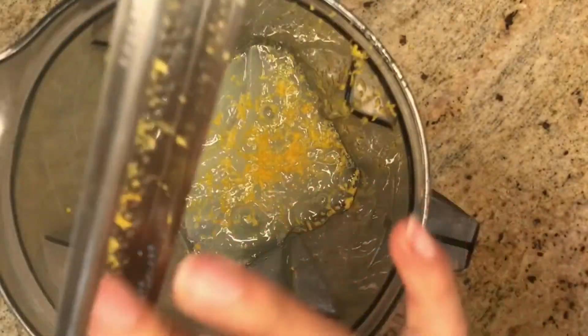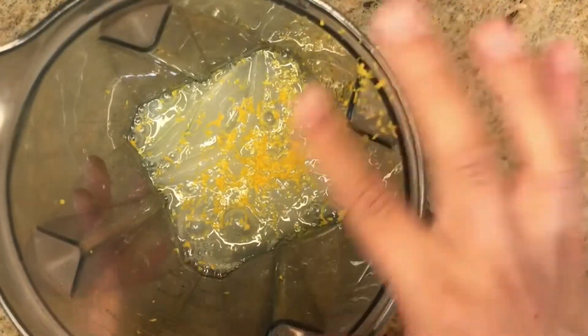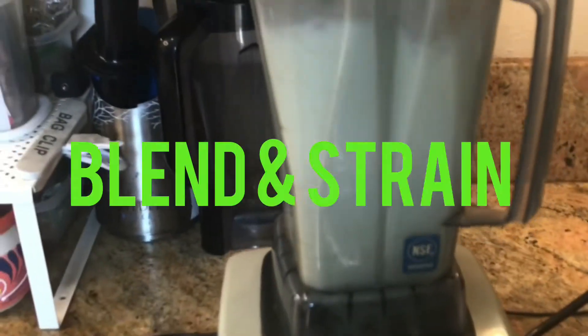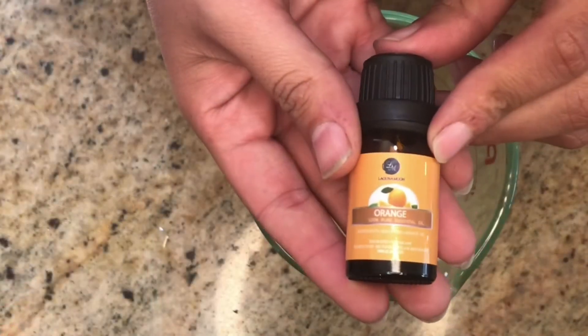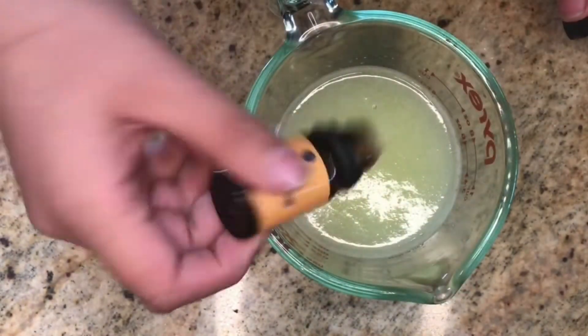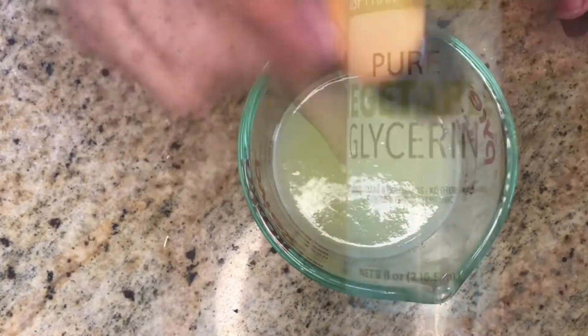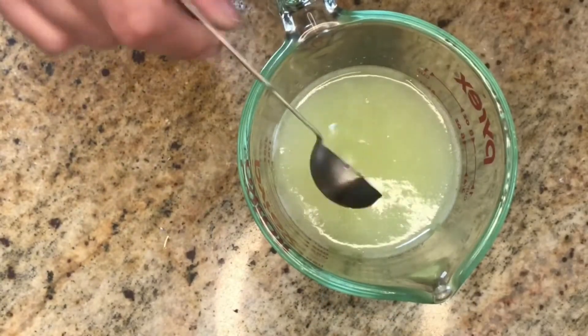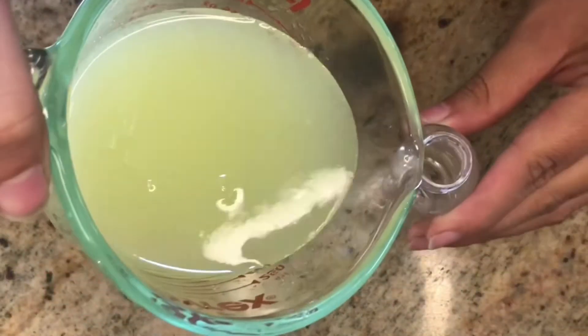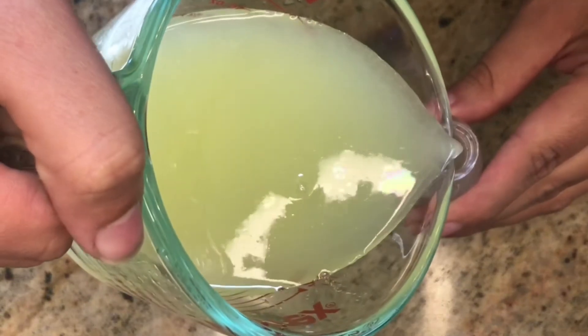I'm going to be making a face serum and a hair mist. For the face serum, I'm using 100% orange essential oil — just a couple of drops — and three teaspoons of pure vegetable glycerin. Then add it all to your container, and that's it.